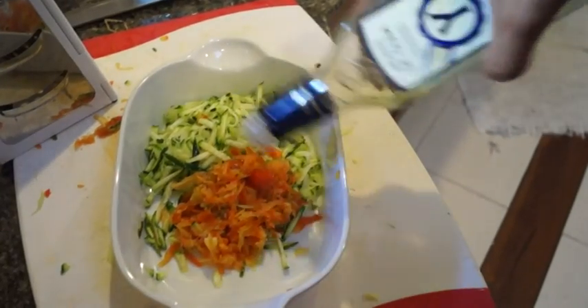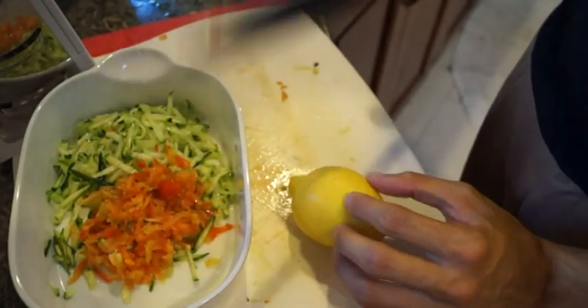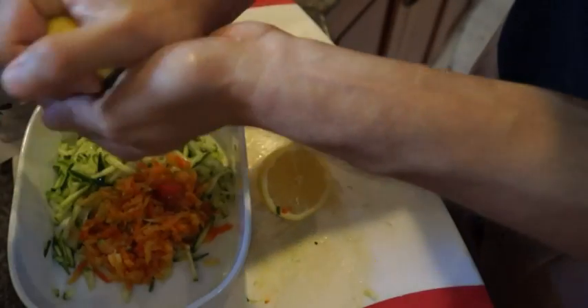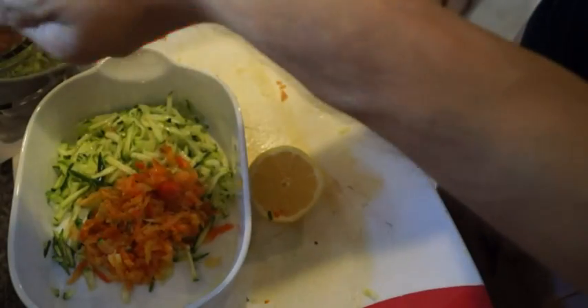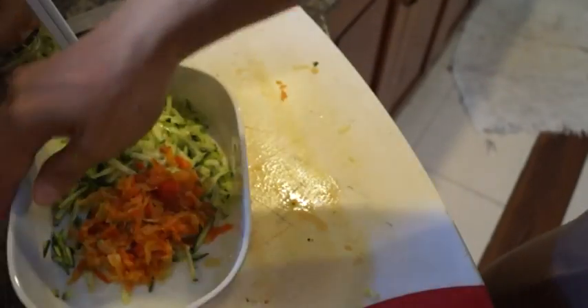Now I'm just going to toss this with barely a tablespoon of vinegar, and then I'm going to put the juice of half a lemon right into it. Then we're going to add some salt and some pepper and toss everything together.